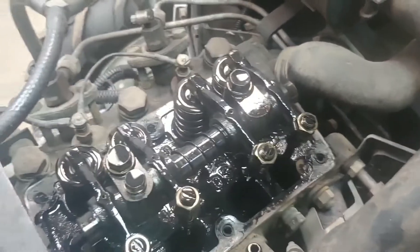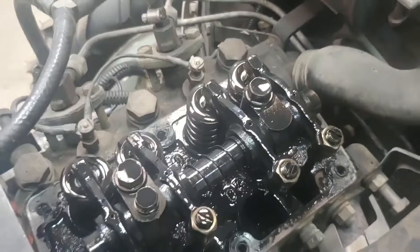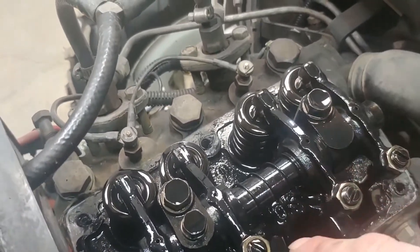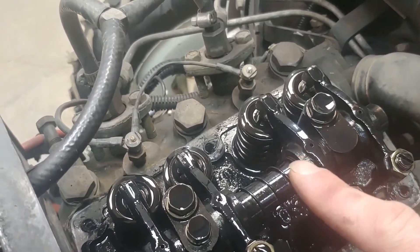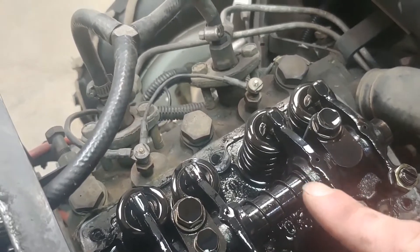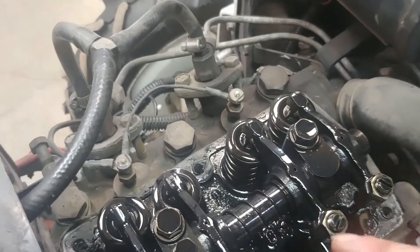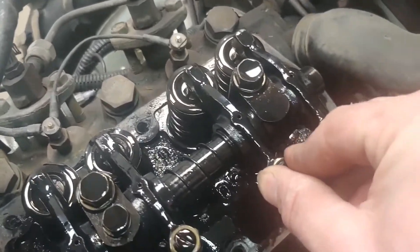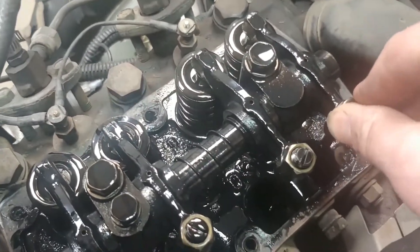You'll know when you're on the compression stroke because it's a bugger to turn over. The intake valve opened and then closed, and then I felt a lot of resistance trying to move the motor — that tells me it's on compression. If you move the rockers now, you can see there's no tension on them.